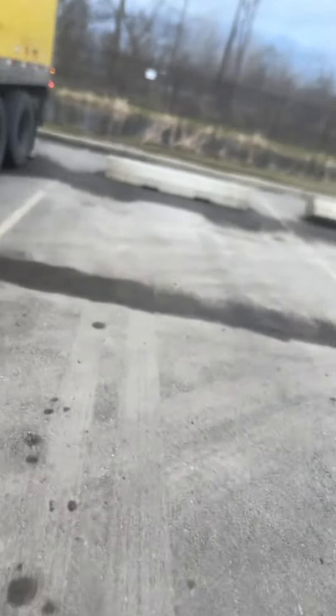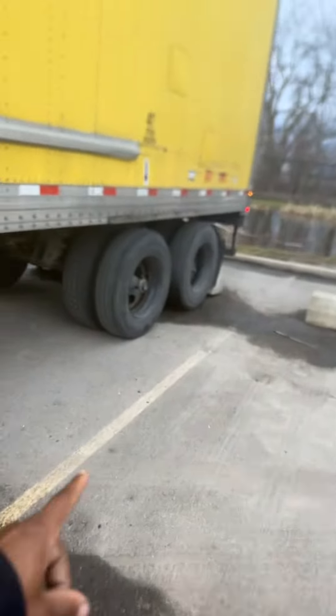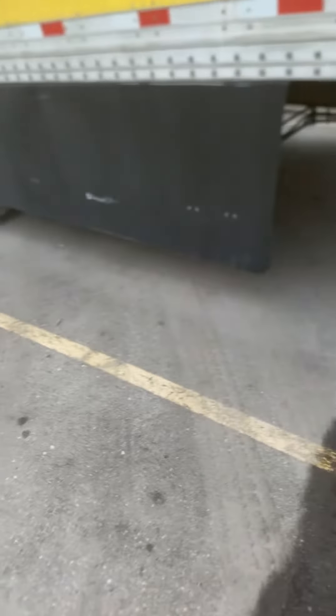What's the deal, y'all? Today we're gonna be demonstrating how to slide these tandems — and by tandems, I mean these back tires on the trailer.